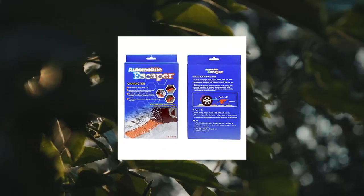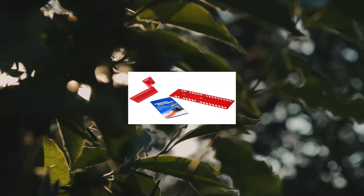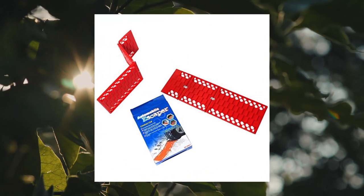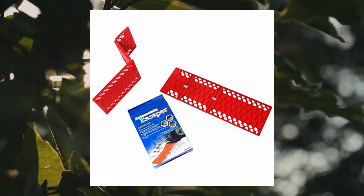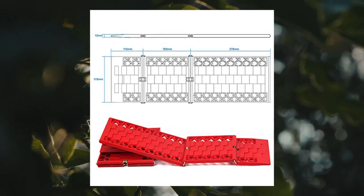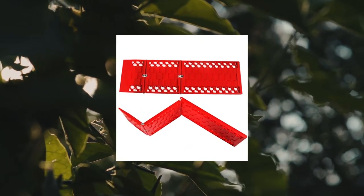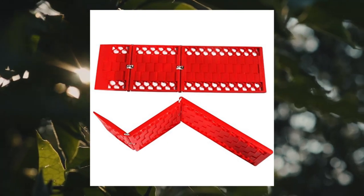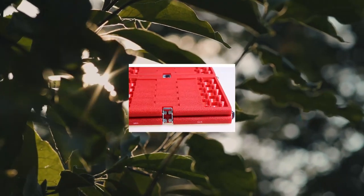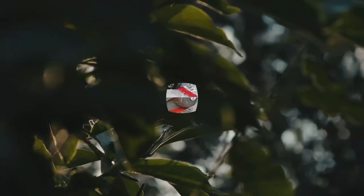Wawa Auto All Weather Foldable Auto Traction Mat Tire Grip Aid Car Escape Mat. Dimensions each: 20.2 inches L x 7 inches W x 0.5 inches H, pack of 2. The traction track mats are directional — please keep the side with the indication 'this side up' facing up.